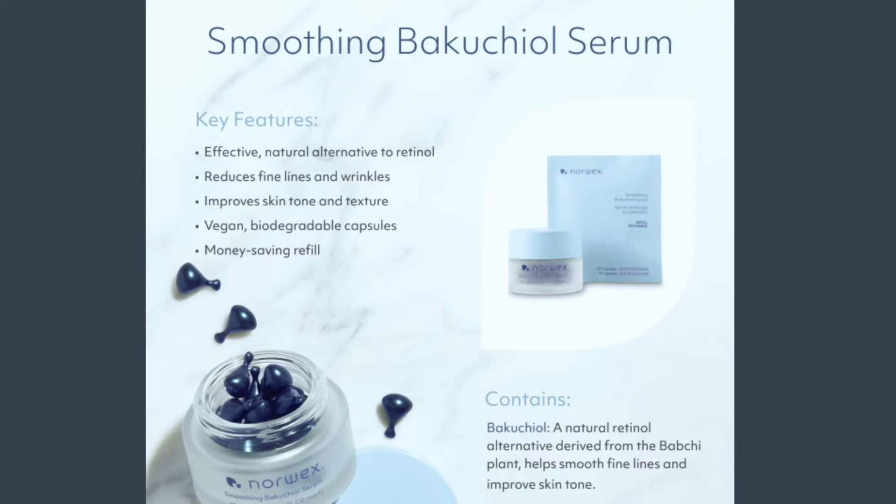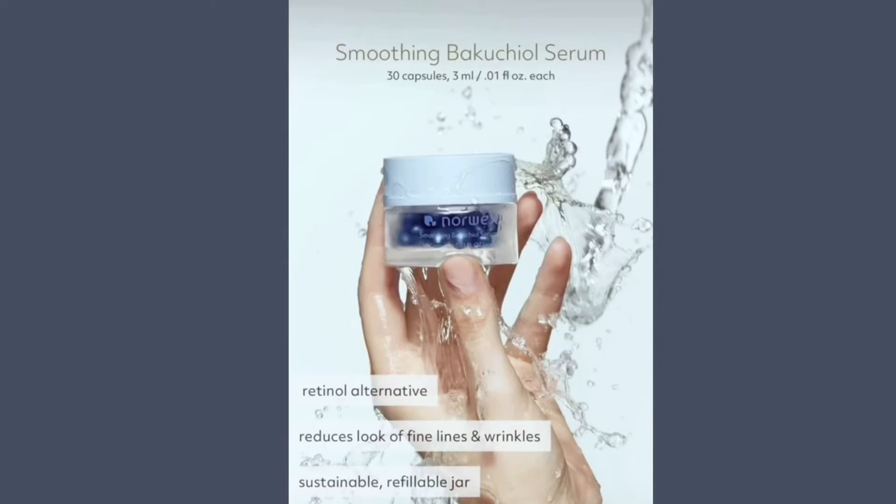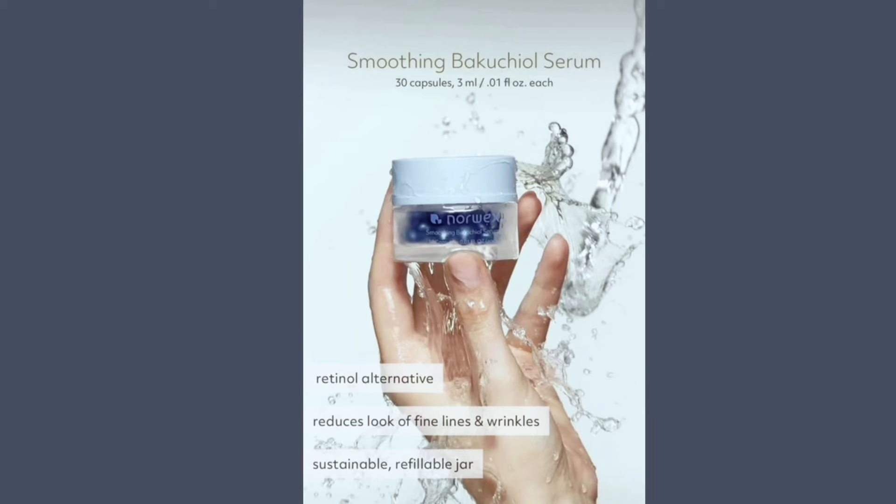Hi y'all. We have a new product. It is called Bakuchiol. This is going to be a part of your evening routine. This is evening only. This is also an anti-aging product. If you have heard of retinol or have used retinol, this is a plant-based retinol alternative.